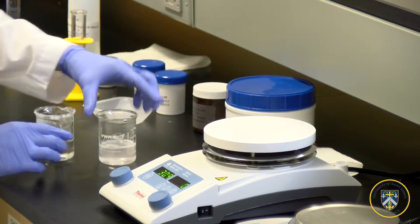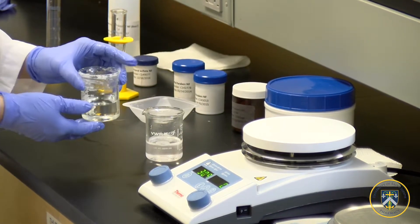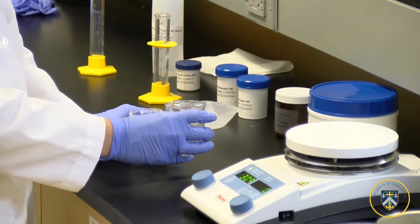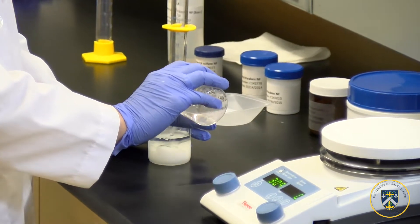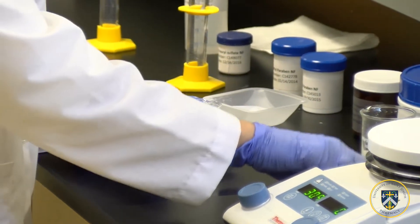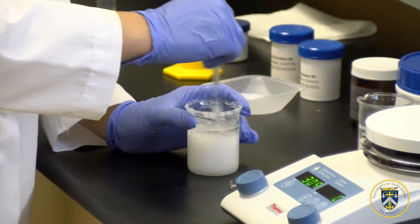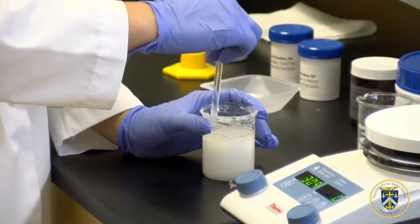Now that we have a uniform mixture with our water solution and our wax solution, we will be adding beaker number two — our water — to our wax. Now you have to stir it slowly until it has a thick but smooth consistency.